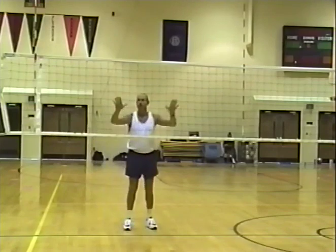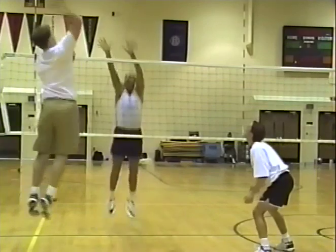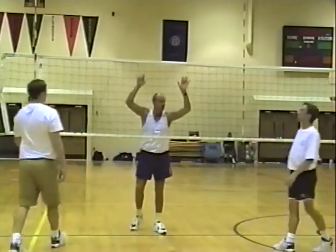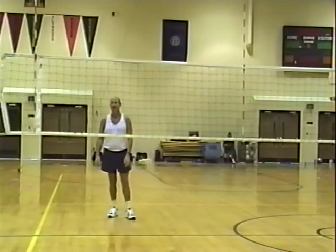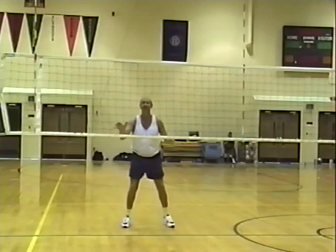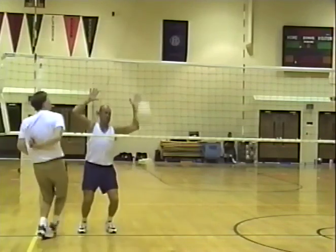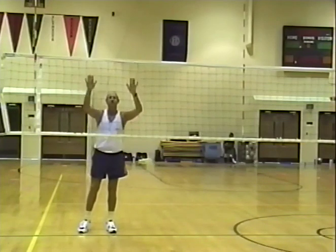Here we go — line up over Chris's hand. I'm going to call it. Nice shot. Look up, see ball. That's me — you're good enough. Thanks.